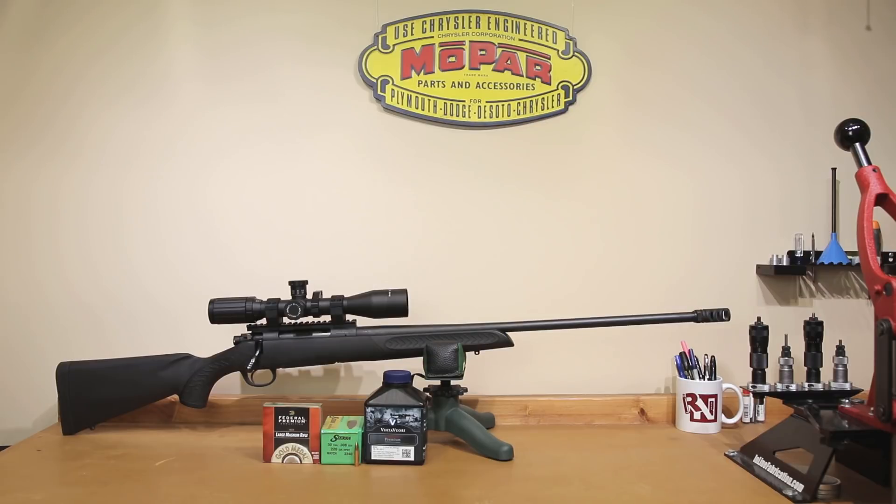As always, even if you're not loading for a 300 Winchester Magnum, I hope you enjoyed today's video. If you have any comments or questions, please post those in the comments section below. If you're not subscribed to the channel, please hit that subscribe button and the bell icon to get notified when I post next week's video. I hope to see you back next week, and until then, stay safe in small groups.